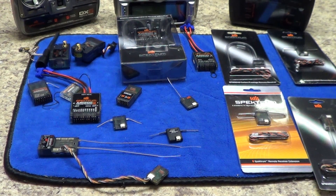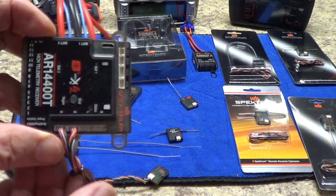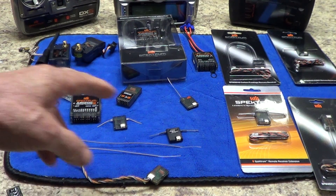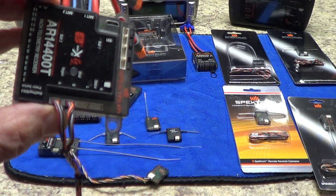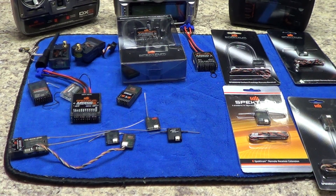Let me show you the new PowerSafe stuff. With the new PowerSafe receivers, they only work with the new serial receivers. None of the DSM-2 remotes or DSM-X remotes — no matter what — will work with the newer serial-style equipment. The newer gear only accepts the serial remote.